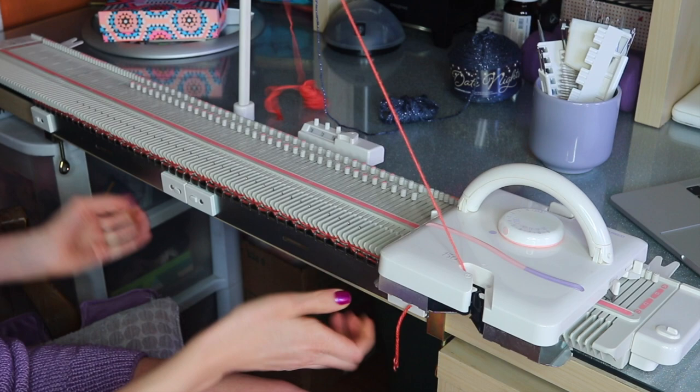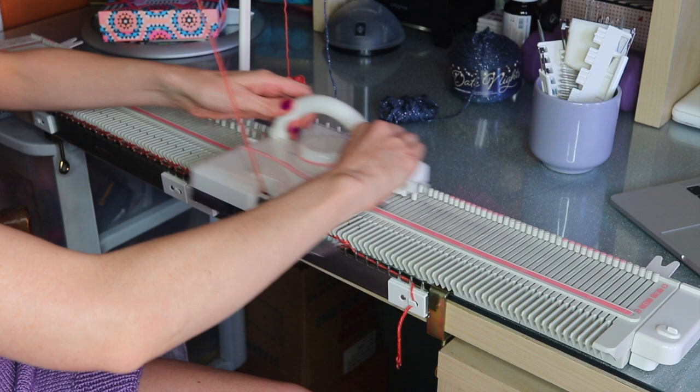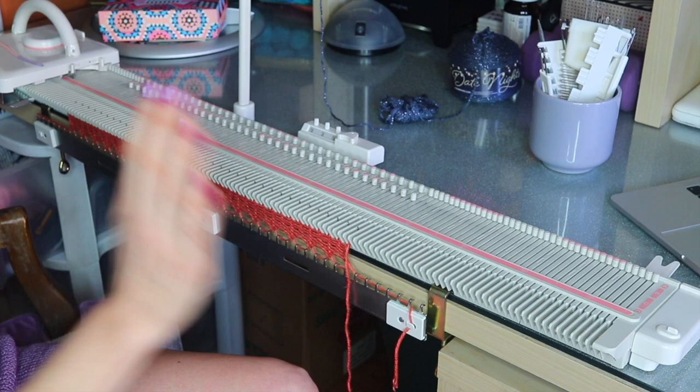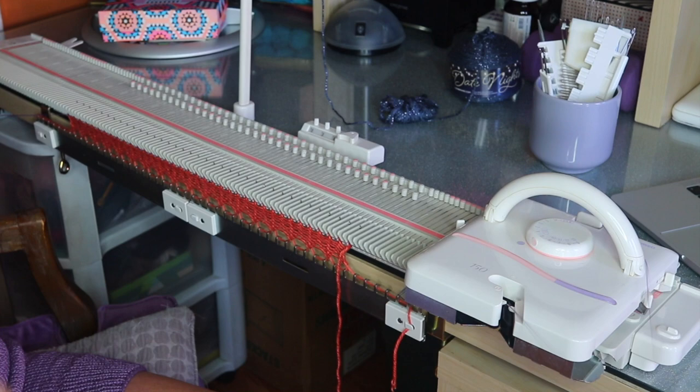We're going to knit with waste yarn for a few rows and then do one row with our ravel cord, ending with the carriage on the left. We want to start with our carriage on the right, so place a ravel cord in the carriage and guide that along — that's going to make it easier to take our waste yarn out later.